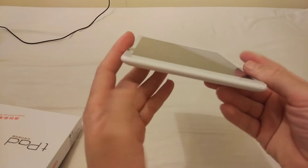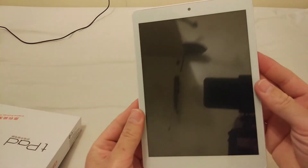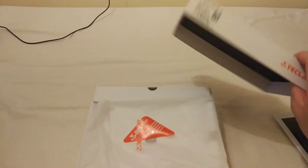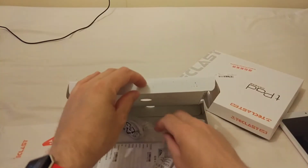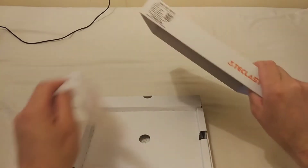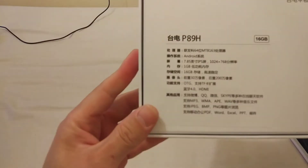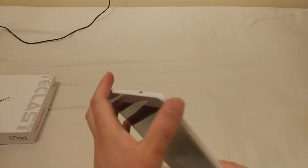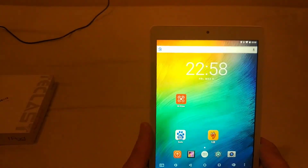This is how it looks — it's a plastic back, that's it, nothing extra. This is the box. You've got the charger, I don't need it, I've got other chargers so I don't have to use this.